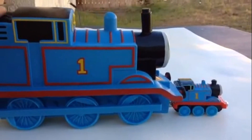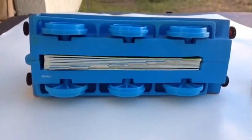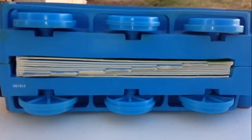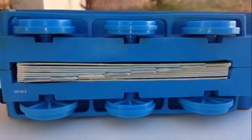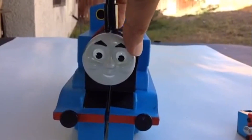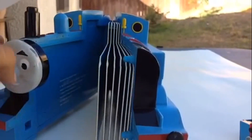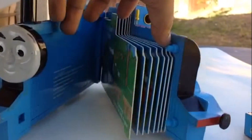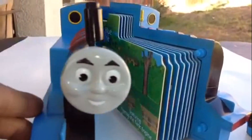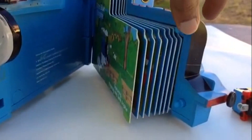You'll be quite amazed to see what it actually is. Look at this — it has lots of other things inside. Can you guess what it is? When I first saw it I was amazed. You can open this Thomas into halves, and when you open it you can see that this is a book, which is pretty amazing.